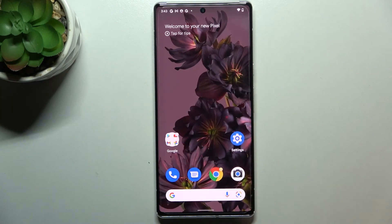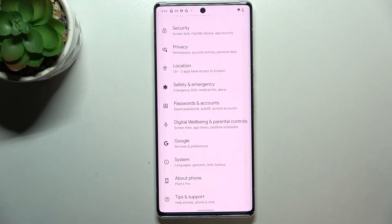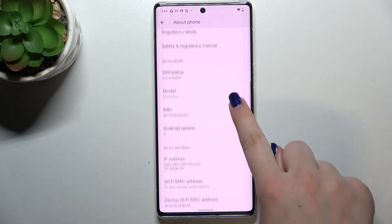Let's tap on OK and let me show you another way to check those numbers. It will be quite useful if for some reason the secret code won't work and you still need to check those numbers. So let's enter the settings.